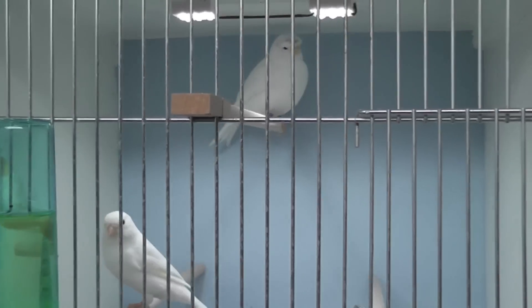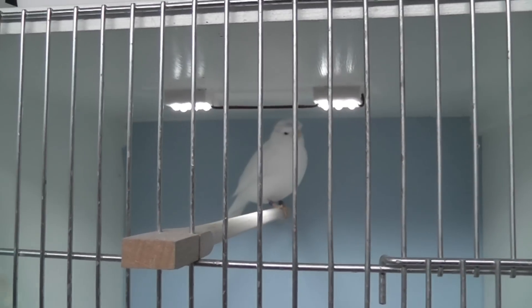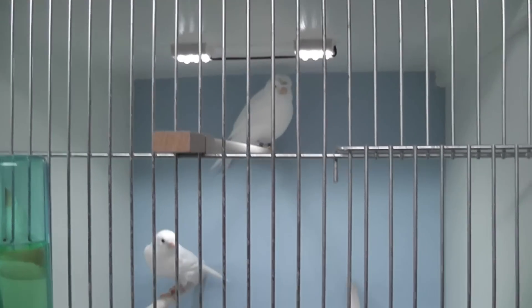I've got a lot of them and I've really expanded my hobby. Let's go and see. I'm just going to go around the cages and let you see what types of canaries I've got now. This is the first couple — let's go on to the second.